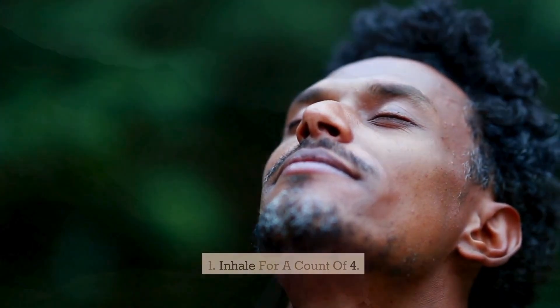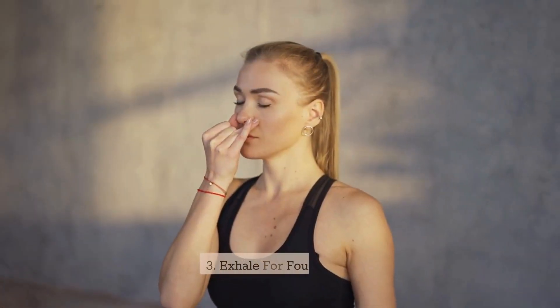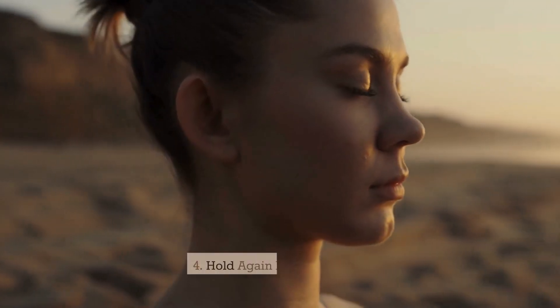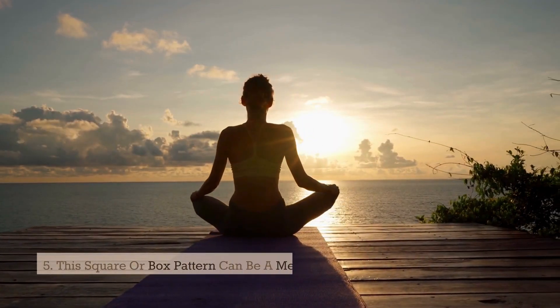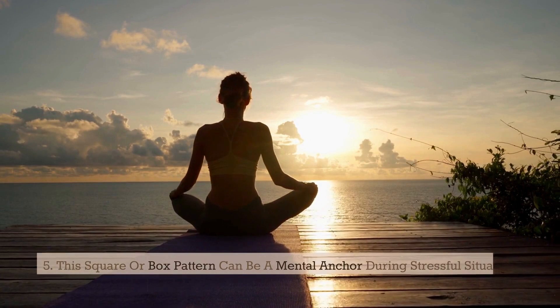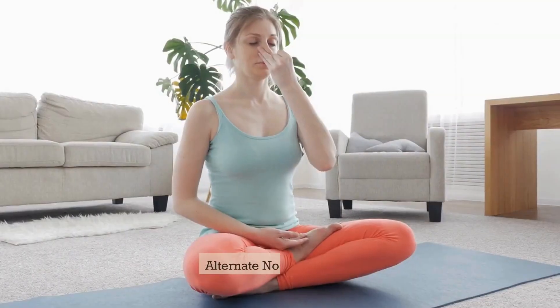Inhale for a count of four, hold your breath for four counts, exhale for four counts, hold again for four counts. This square or box pattern can be a mental anchor during stressful situations, enhancing concentration and performance.